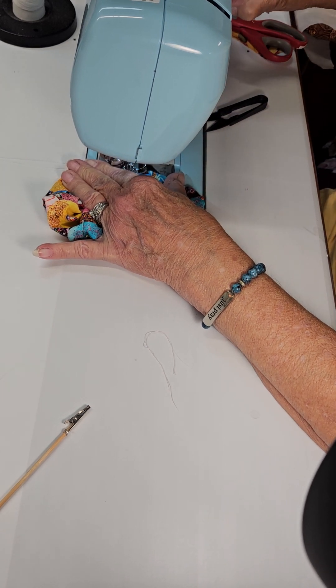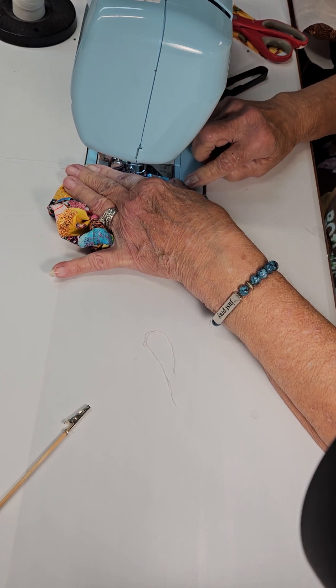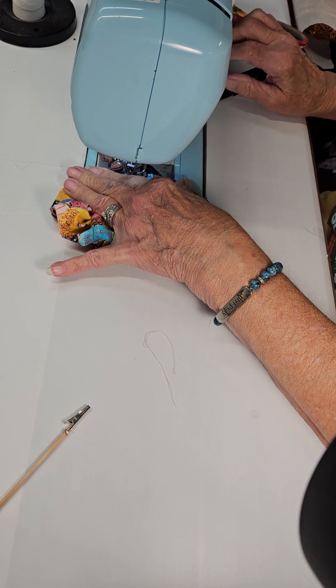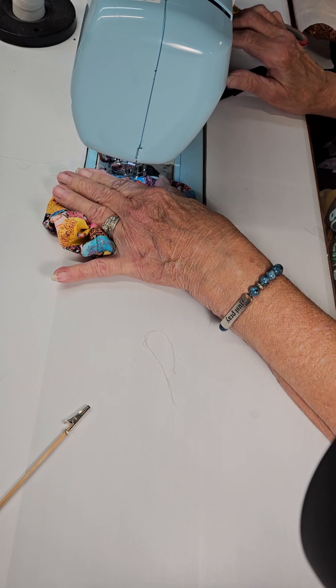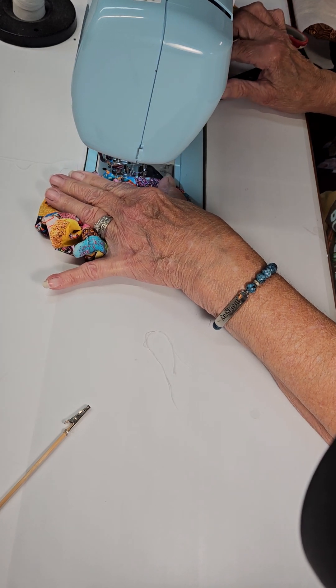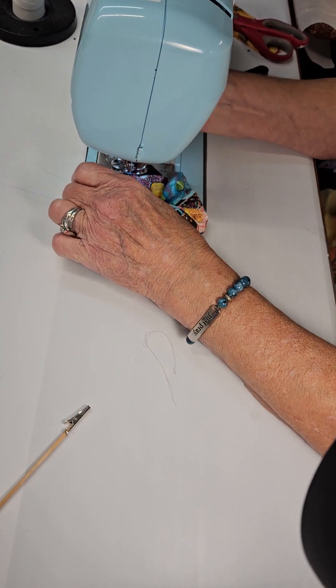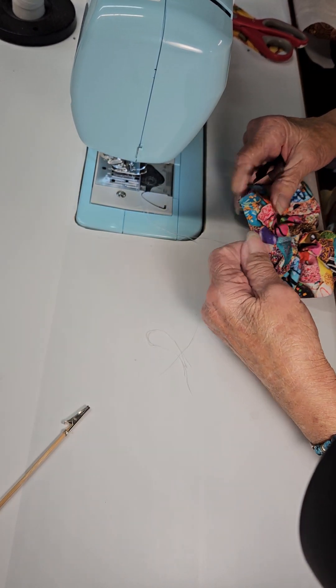I'm going to set my needle over to the left because I just do better that way. And there we have it — we have our scrunchie.